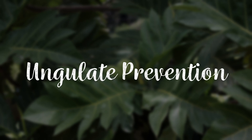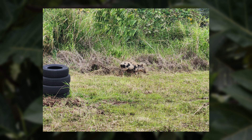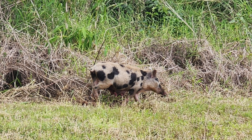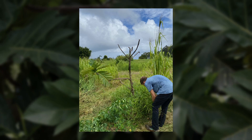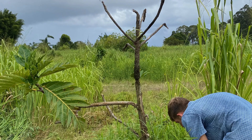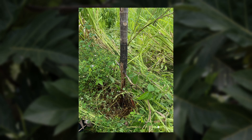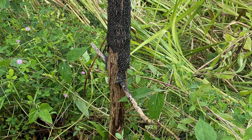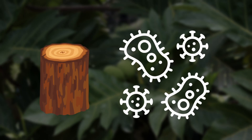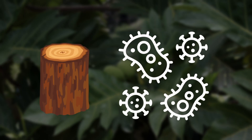Ungulate Prevention. The most common ungulates encountered by farmers across Hawaii are wild pigs. Pigs are attracted to ulu trees and may scratch, eat, or rub against the tree bark, causing serious damage and even tree death. Exposing the cambium — the tree tissue responsible for the thickening of stems and roots — can also make the tree susceptible to pests and diseases that may lead to secondary health problems.